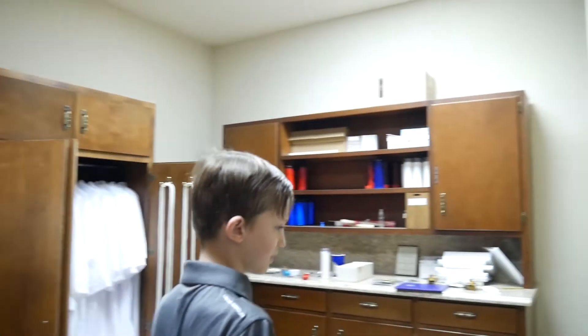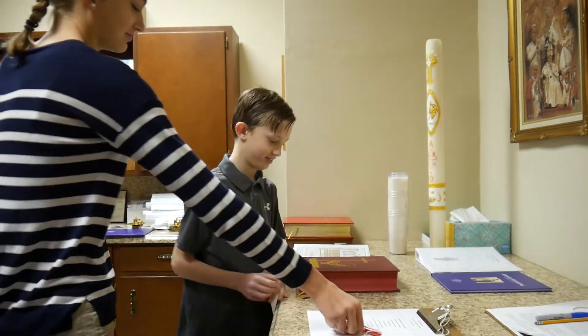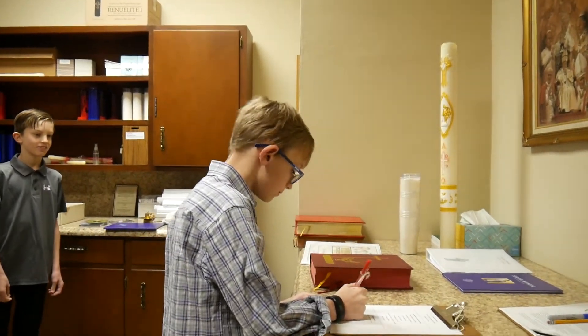Servers should arrive at least 15 minutes before the mass so that they have ample time to vest and prepare for the mass. First, servers should sign in on the sign-in sheet next to their name. If they are serving for somebody else, they can sign in next to that server's name, and make sure to indicate whether or not that server contacted them in order to replace them for this mass.